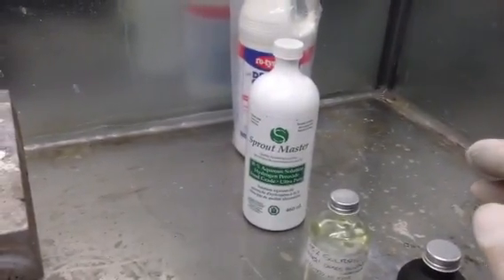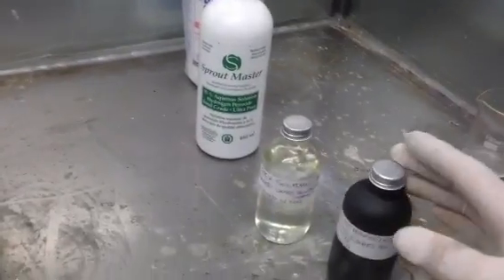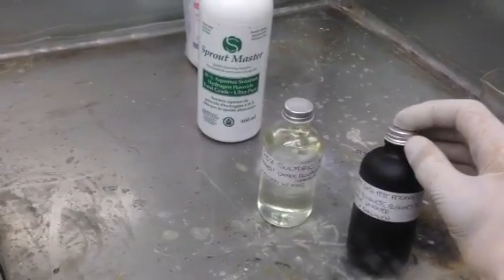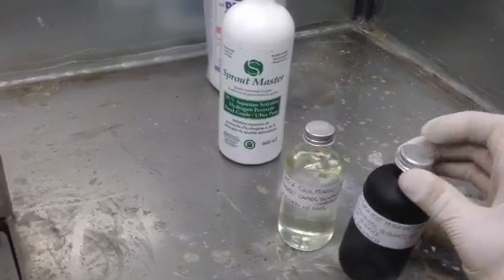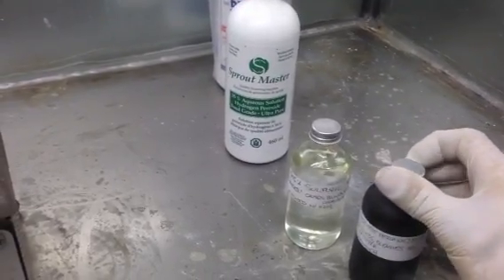When dealing with peroxide, 35% will bleach your skin. When you concentrate it further, the concentrated peroxide will really, really burn your skin.